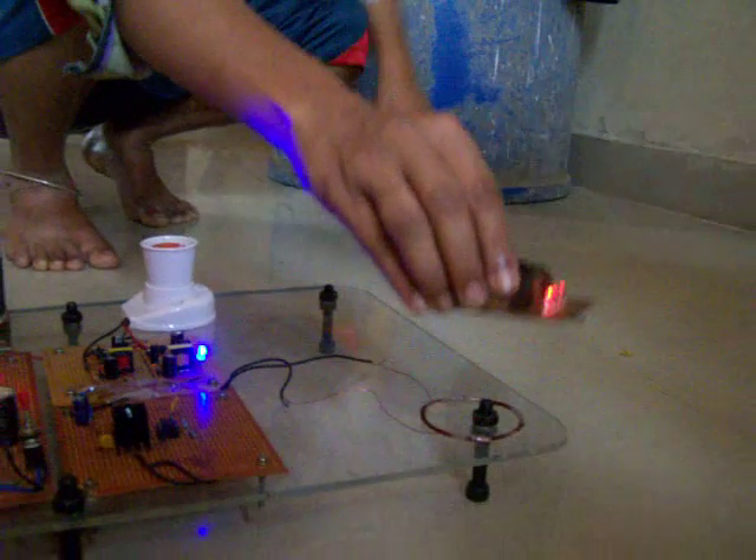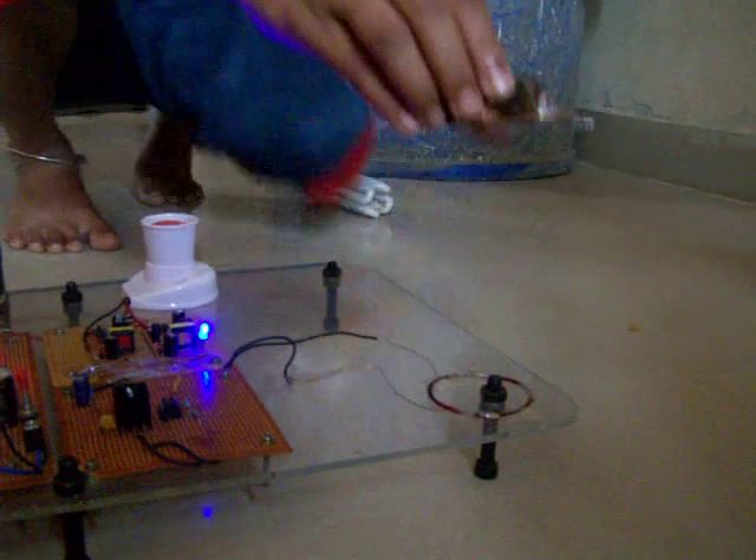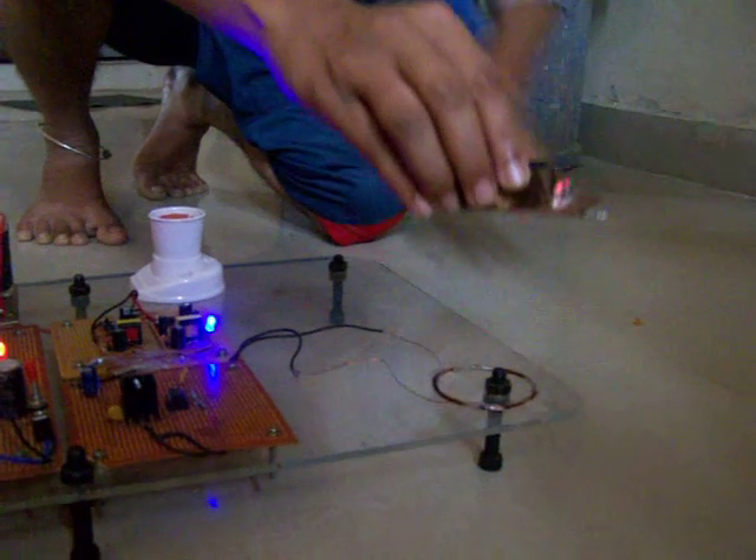The LED bulbs glow at a maximum distance of 25 centimeters.